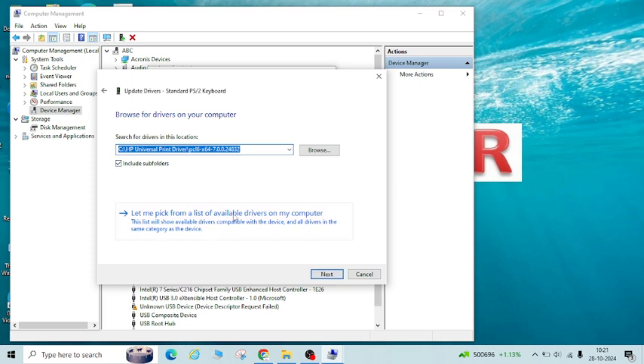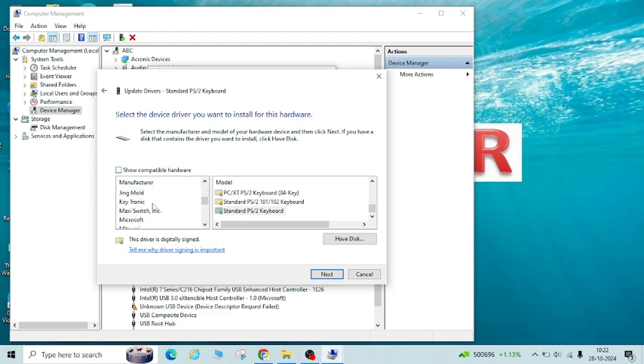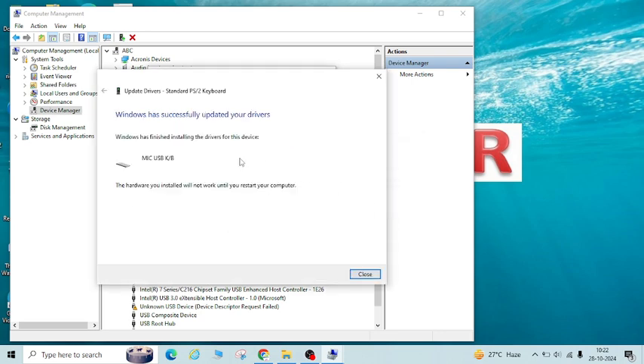Now click on Update Driver and click Browse My Computer. Select the option 'Let me pick from a list of available drivers', uncheck that option, and once you uncheck it you will see a lot of manufacturer details. Select any one which is not related to your computer's manufacturer — for example if your laptop is Dell, Lenovo, or any other brand, just select any other like Toshiba or any other.